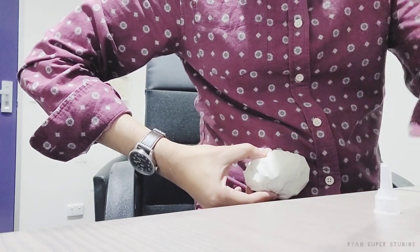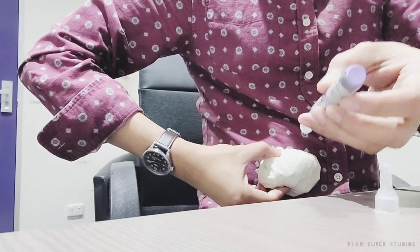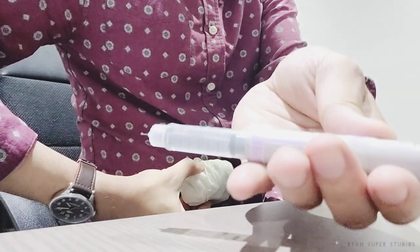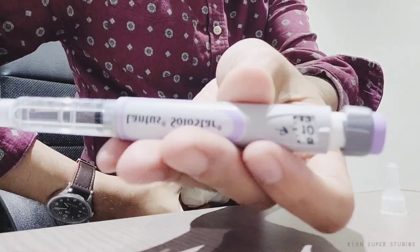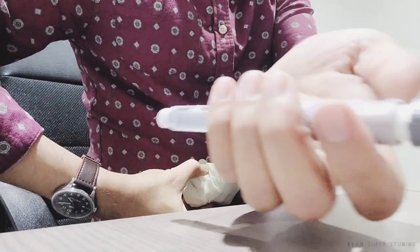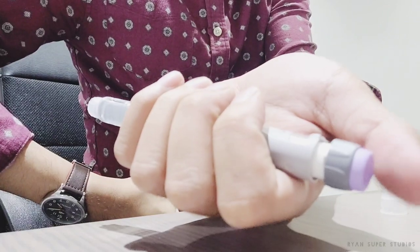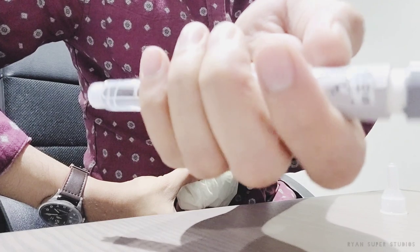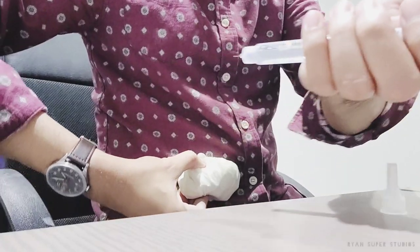You've dialed your dose to 10 units — the arrow is pointing at number 10. Hold the pen with your four fingers, and make sure the window is facing you so you can see whether you've given the full dose. Use your thumb to press the head of the pen and keep pressing until the number zero appears in the window.